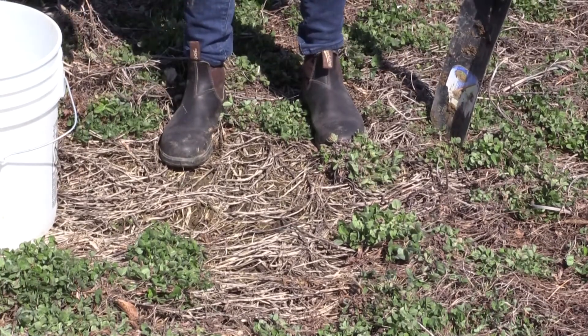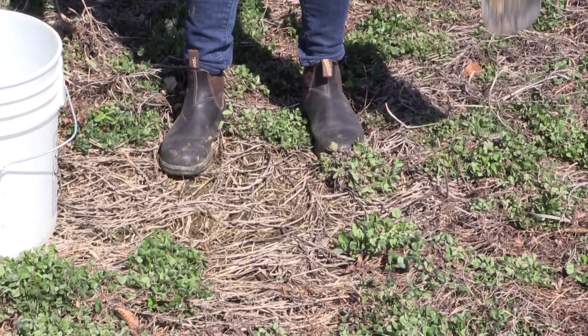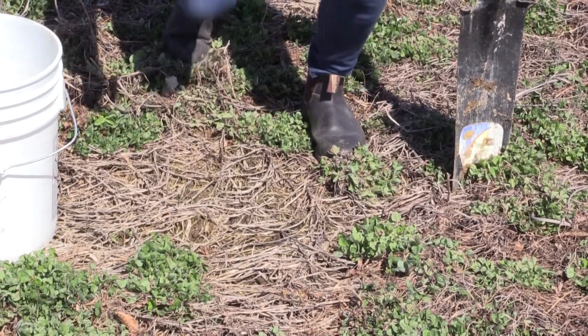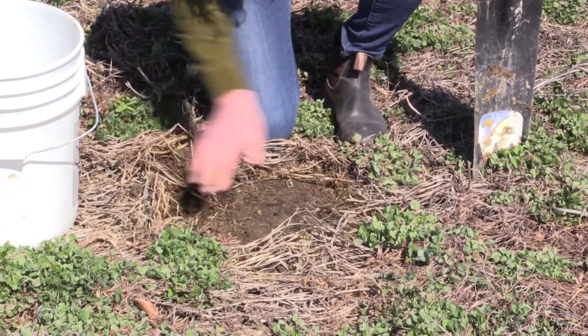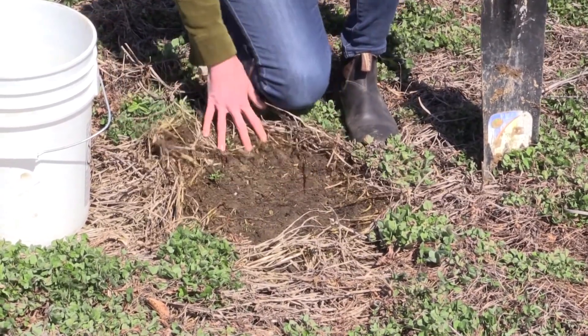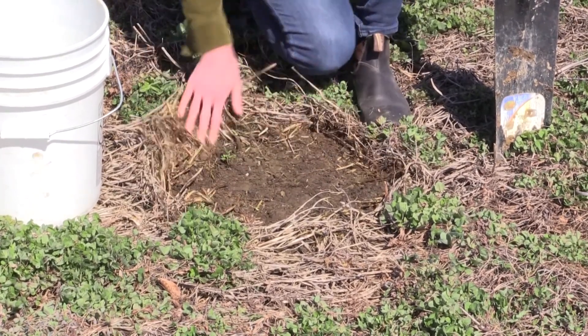I've identified that this spot is a good representation of our field. The first step is to remove the debris. You don't need to dig that deep of a hole — you're looking for about 8 inches.